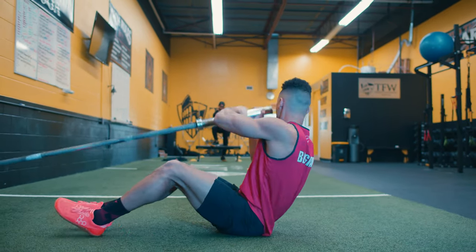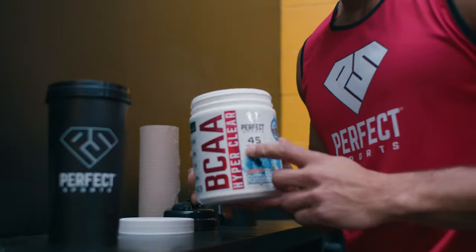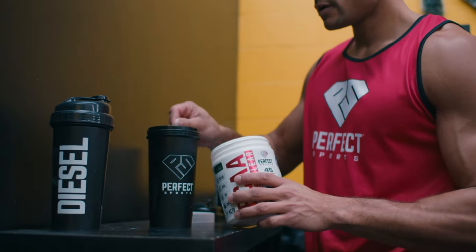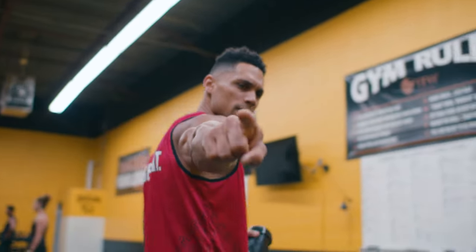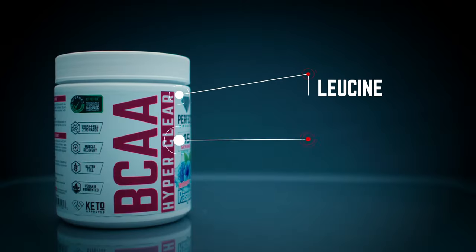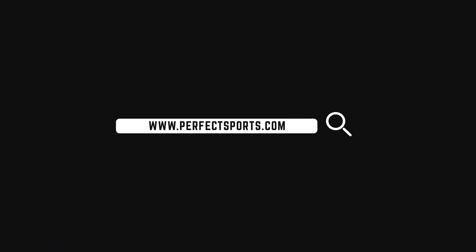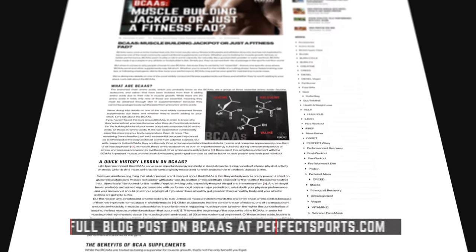Before the next series, I made sure to sip on my Perfect Sports Hyper Clear BCAAs. It not only keeps me hydrated but gives me that edge throughout my training sessions. BCAAs are three of the essential amino acids — leucine, isoleucine, and valine — collectively called the branched-chain amino acids due to their chemical structure.